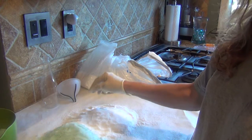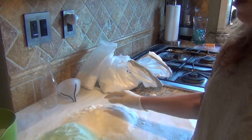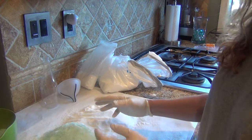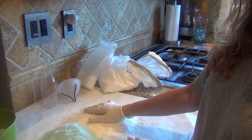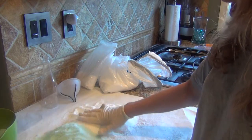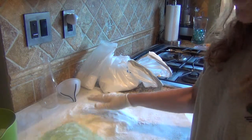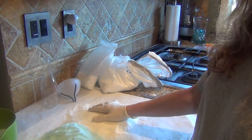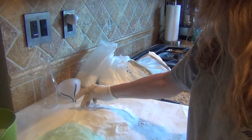I started with dendritic salt and I took it and I put it in a baggie. To the baggie I added vanilla essential oil and I left it in the baggie for 30 minutes.